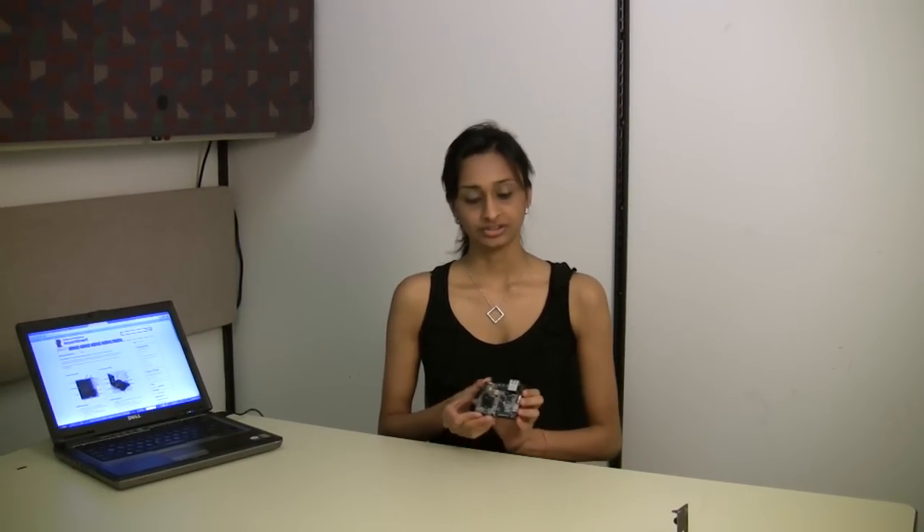Hi folks, my name is Soni Balani, and I'm here to tell you a few things about my Leopard Board today. For those of you who may not know, the Leopard Board is a low-cost development platform community board using TI's DM355 or DM365 video processor. This is the Leopard Board 365.